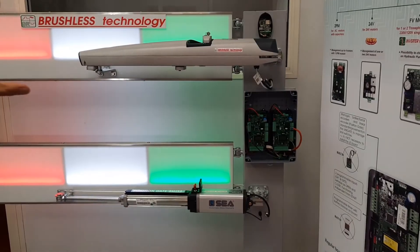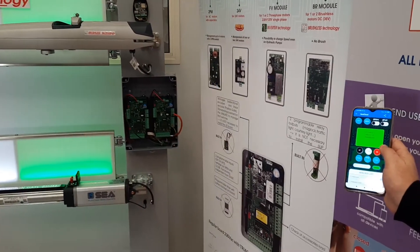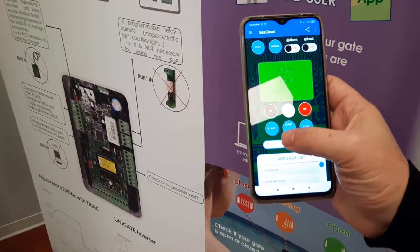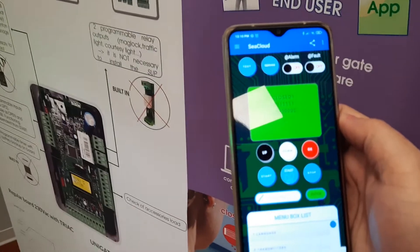The board can be programmed easily on the backlit display. Or if you prefer remote programming, you can use the C-Cloud. As you can see on the C-Cloud, we have a duplication of what you see on the display, and you can see all the features that the C-Cloud can bring you.